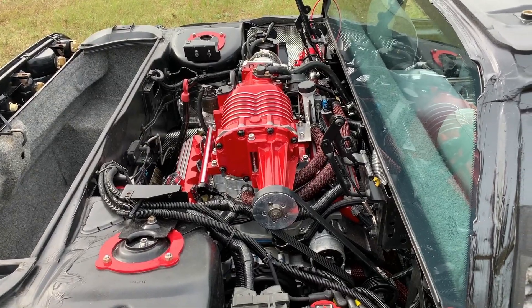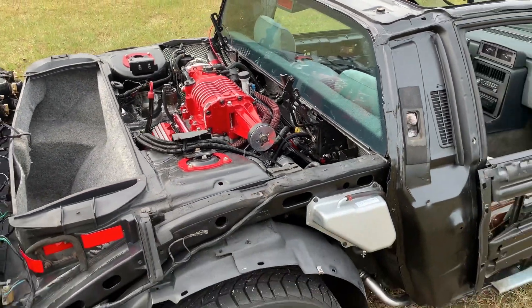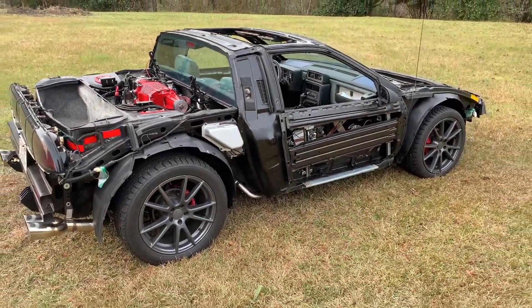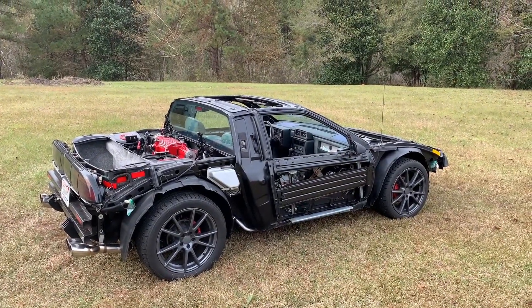It's got a custom exhaust. Right now it's got a 3.4 inch pulley, and I'm going to go down to a 3.2 inch pulley on the supercharger to spin it up even more.